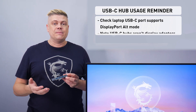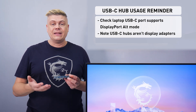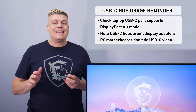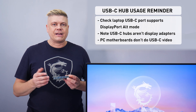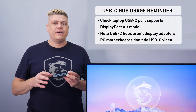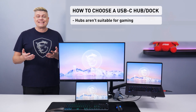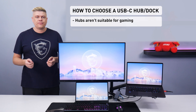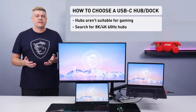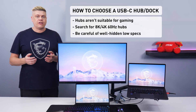USB-C hubs aren't display adapters — those have a regular USB end and have limited capability. USB-C ports on a PC's motherboard don't do alt mode even with a CPU with integrated graphics, so if you plug this into a PC, the peripherals should work but there will be no video. You can't use a hub for gaming as many max out at 60Hz and introduce lag. Search for USB-C hub 8K or 4K 60Hz, check they list Gigabit Ethernet, and beware of listings that say just 4K, as that means 4K 30Hz.